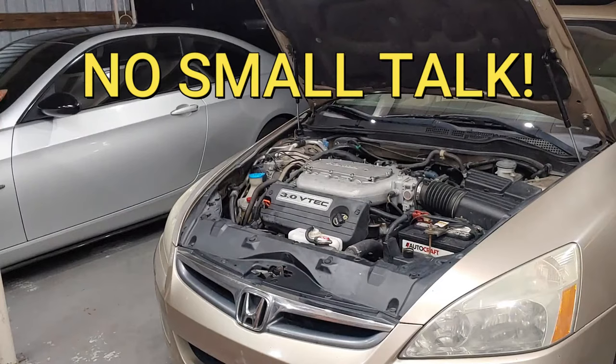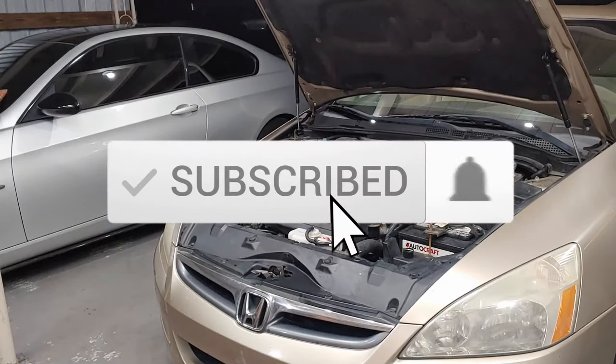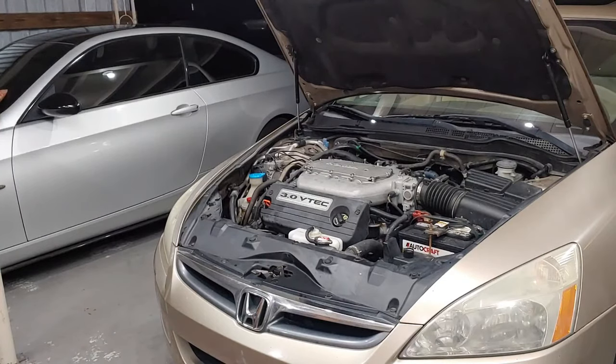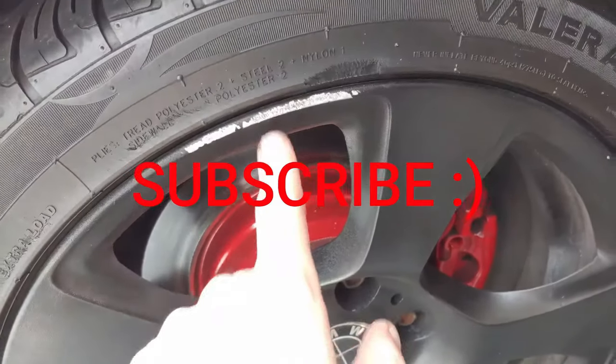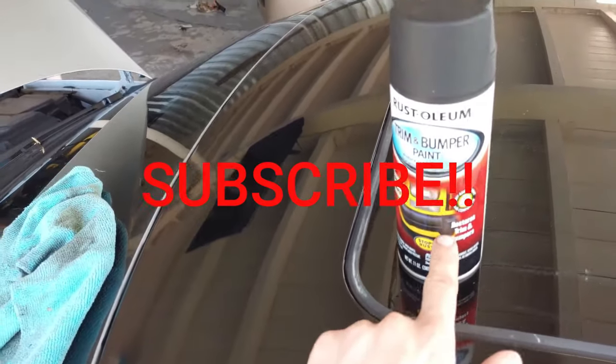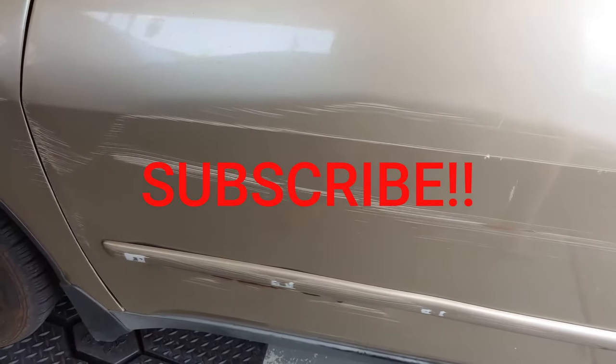My goal with this channel is to leave out all the small talk and get straight to the point with high quality DIY videos, so be sure to subscribe and hit the bell for notifications. What I'm going to recommend at this point is thoroughly clean out all the hoses and any drip spills. Take the car for about a five to ten minute drive around the neighborhood, and when you get home, check your fluid levels and make sure you don't have any leaks where you undid any hose clamps. Be sure to subscribe and leave me a thumbs up if you enjoyed the video.